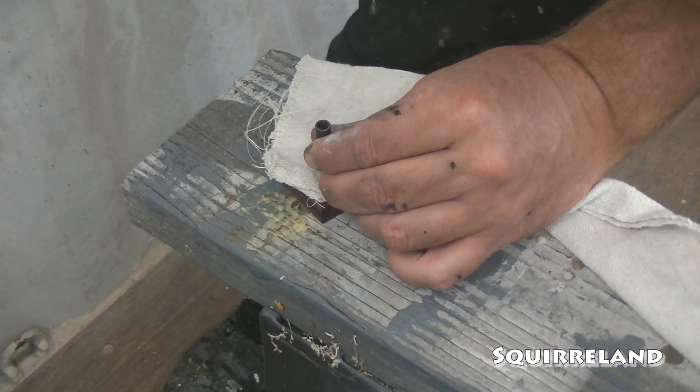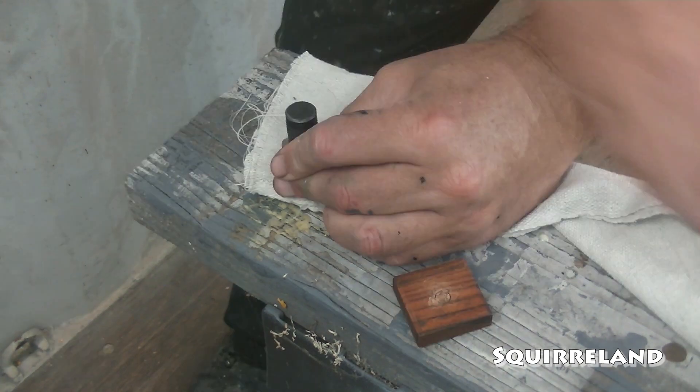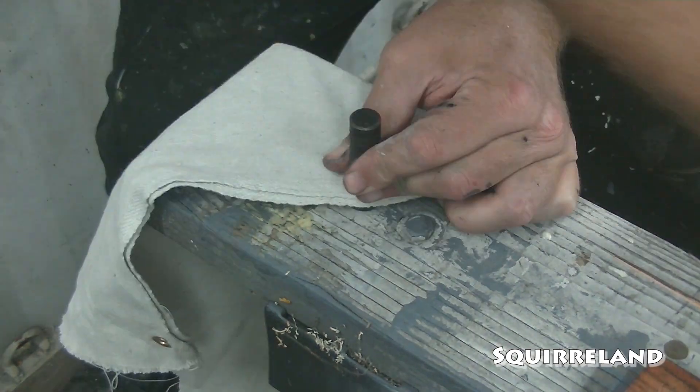With all of the sewing done for this set of curtains, I install the same brass grommets with the same one-foot spacing as the circus curtains.